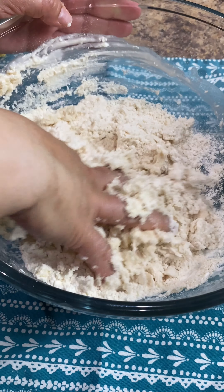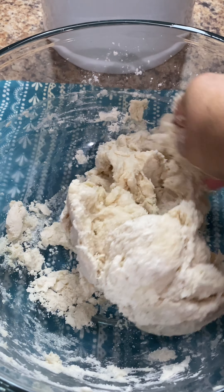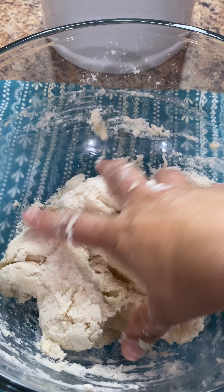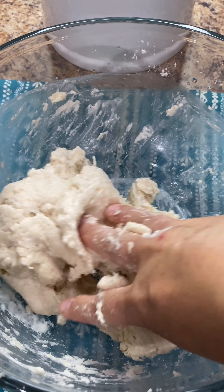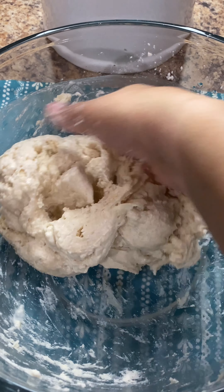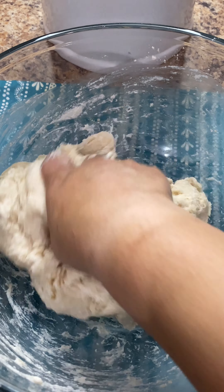Start by adding half of the water first and continue to add a little bit at a time. The amount of water you use could vary depending on the type of flour that you use or the climate that you live in. I ended up using the entire cup of water for the dough and as you can see the dough is a little bit sticky, which is perfectly fine because this is just the way we want it.